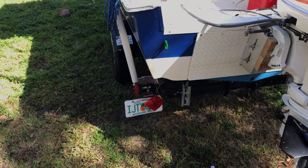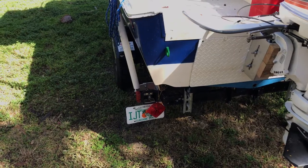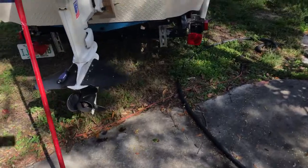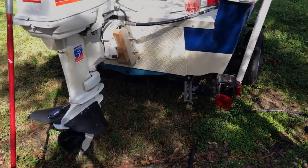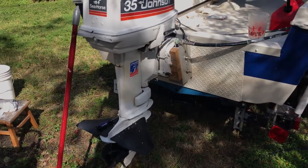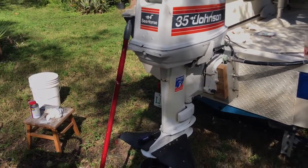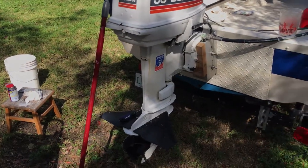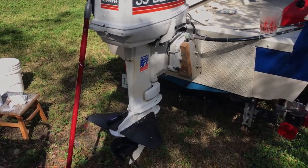I'll tie in a video when I get to finishing cleaning them. I should have had one side cleaned already and the dielectric grease applied, but I'll tie that into the next video. Thanks for watching.